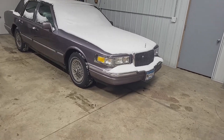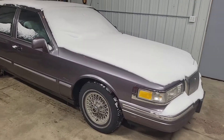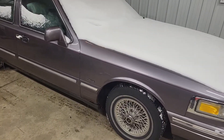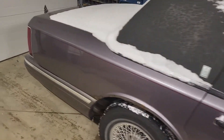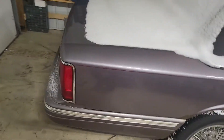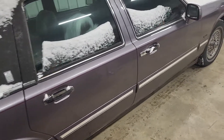Well, it's officially winter, since there is now snow on the ground and it's 20 degrees out. And in this video, it's been a while since I released a video, and this isn't going to be anything special. It's just going to be doing headlights on my 95 Town Car.